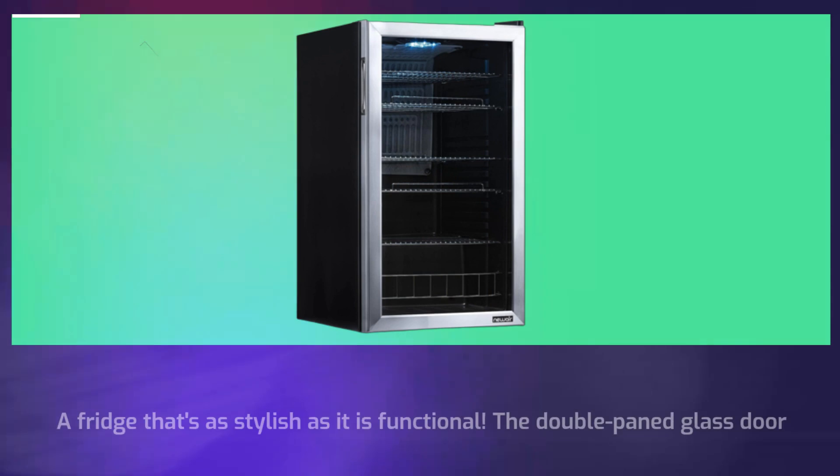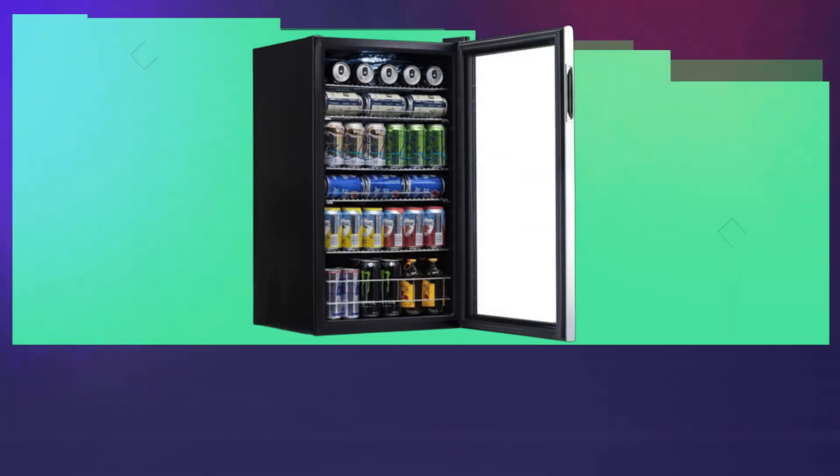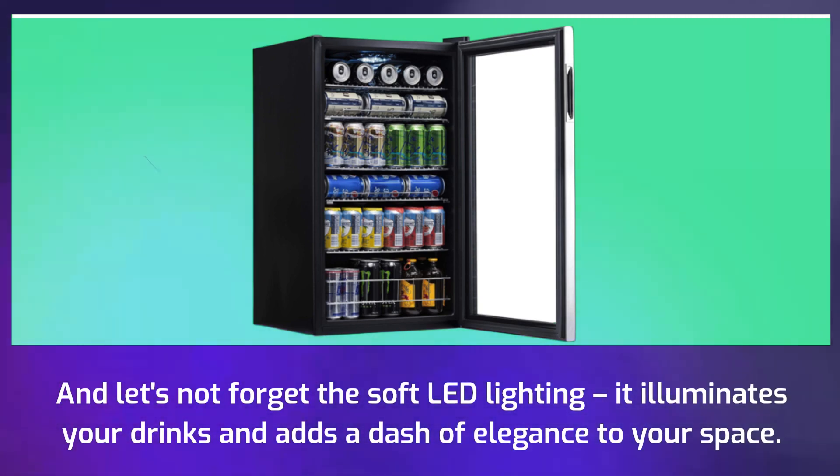A fridge that's as stylish as it is functional — the double-paned glass door keeps the cold air in, while the stainless steel finish adds a touch of class. And let's not forget the soft LED lighting: it illuminates your drinks and adds a dash of elegance to your space.